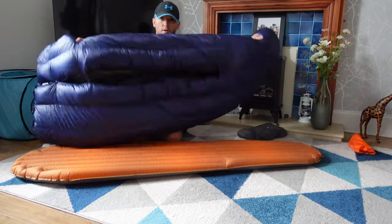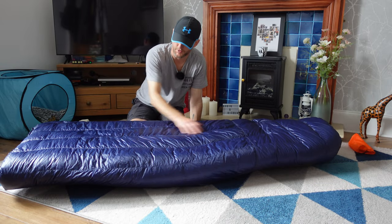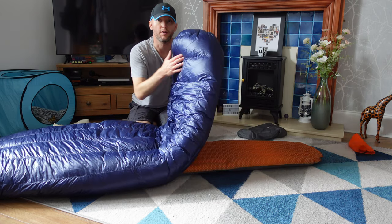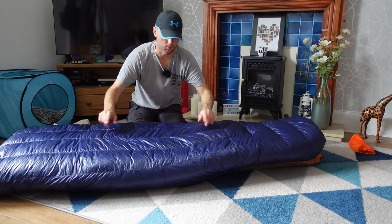On the top of the quilt the baffles run up and down, and on the foot box they run across. The reason for this is it's meant to put the down where you need it most to keep warm.